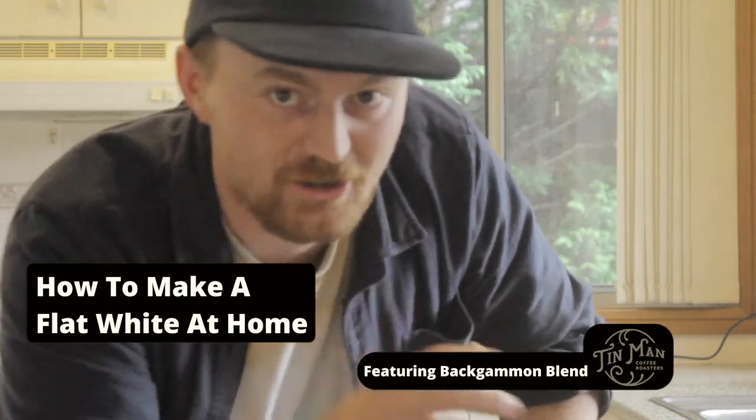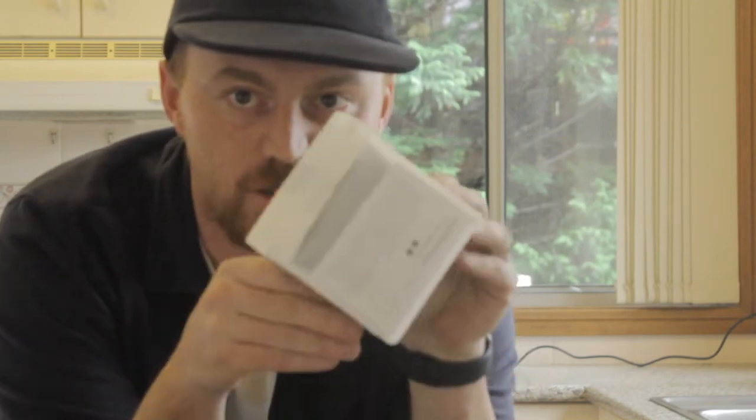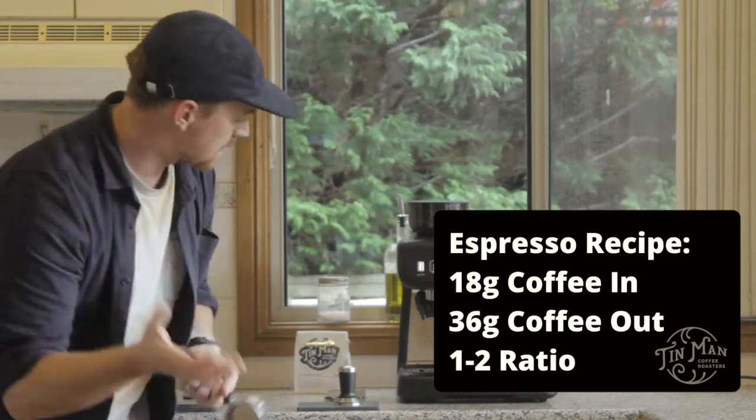Alright guys, this month we're trying Tin Man Roasters from Melbourne and their Backgammon blend, which is featured in our subscription this month. Let's crack in, pull a couple of shots, and see how we can make a delicious flat white on this delicious coffee. I've got 18 grams in, 36 out — let's see how long it takes.